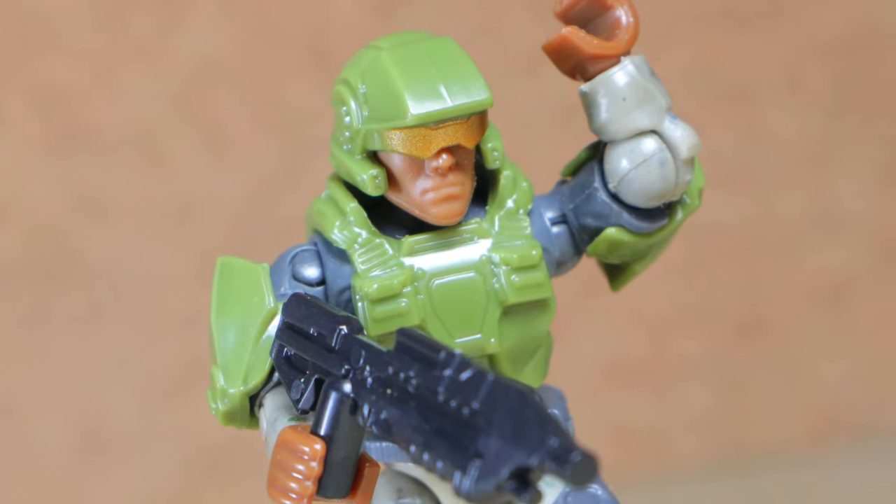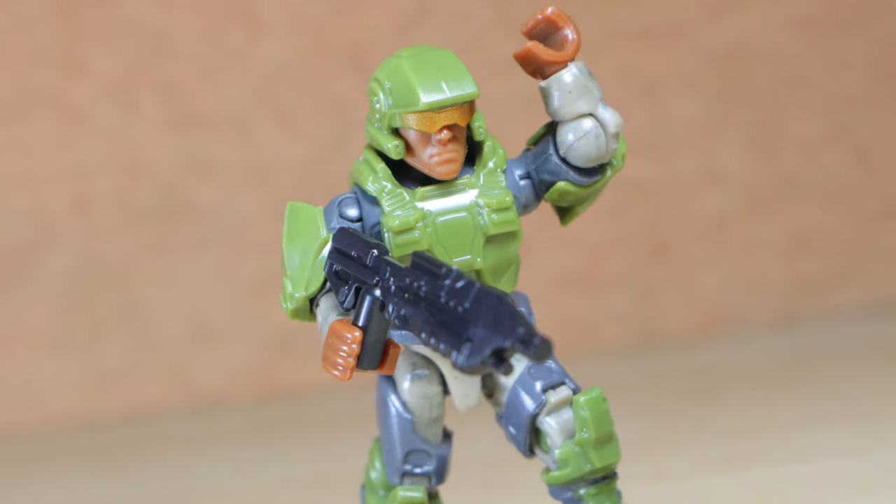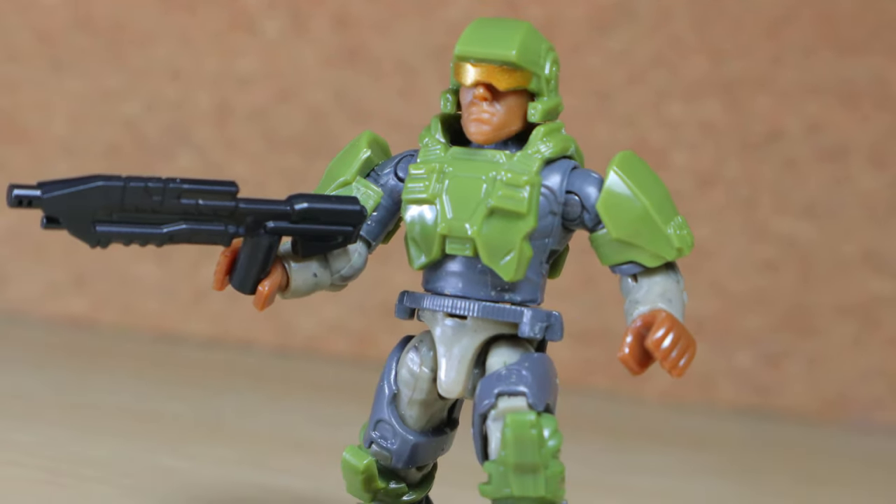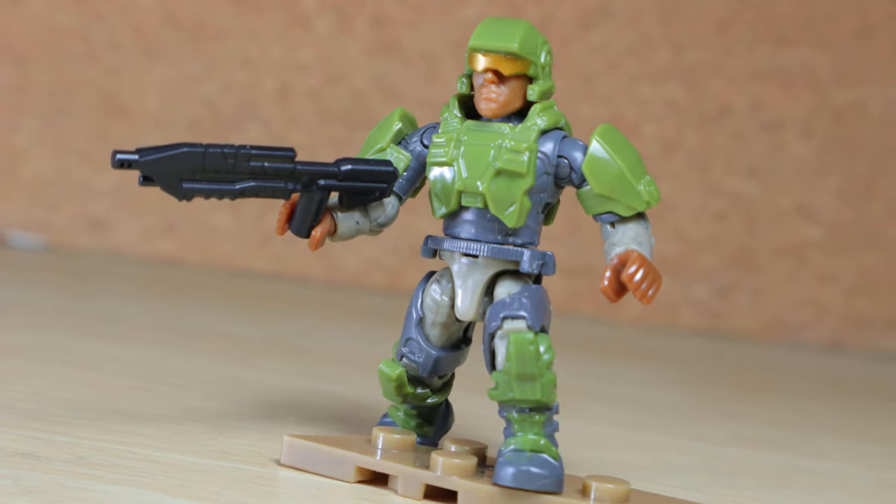The green UNSC marine is one of six figures in the Mega Halo Universe Series 2 mystery packs and is one of three commons. I never found these in stores, so special thanks to Sheer Con Industries for sending this.